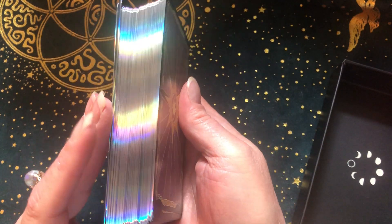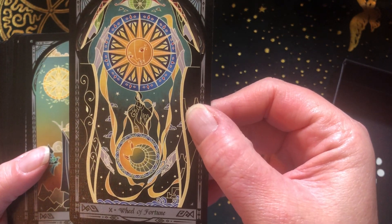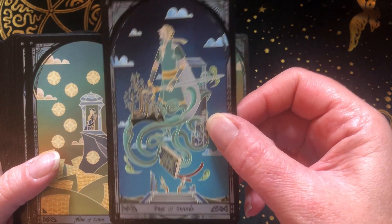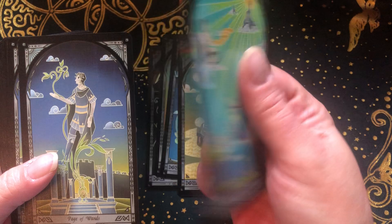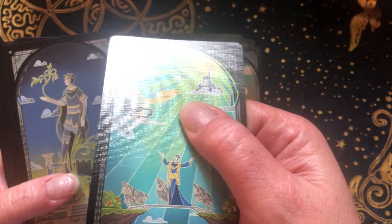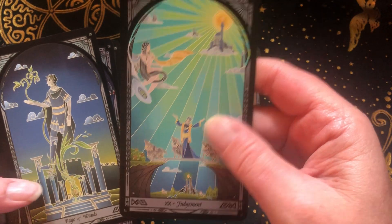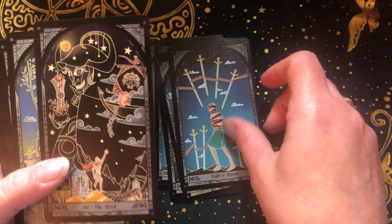These are the backs — they've got beautiful gilding. These cards are lovely. They have a new edition on Kickstarter now, I think. If you're interested you can grab it — I don't know what the differences are, but I do know they make every edition a little bit different. The cardstock is nice — maybe linen, probably linen. The cards don't really bend; they'll bend and spring right back. Great for riffle shuffling.